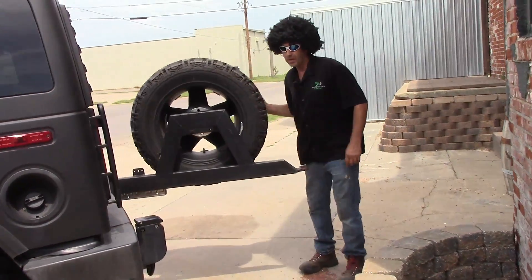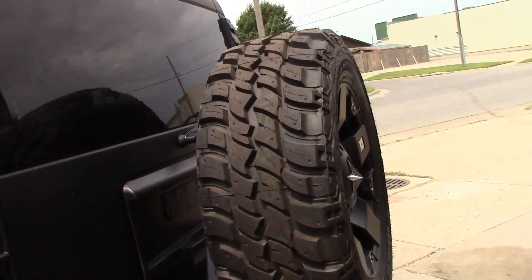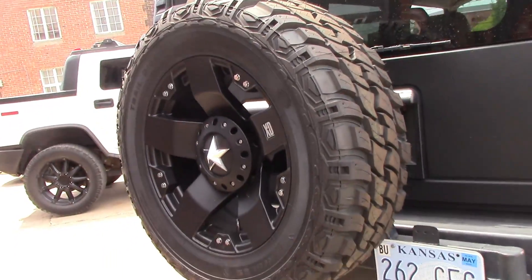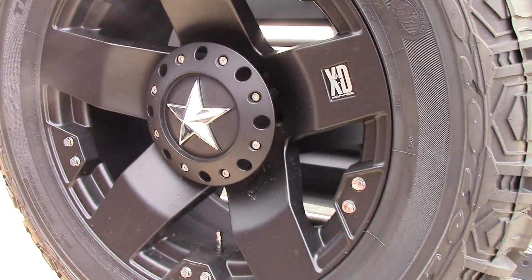He also wanted a spare tire carrier and an extra tire. Not that you'll ever use it — believe me, if you ever have a flat on this, you might as well just call AAA. By the time you take eight lugs off and move around 80-pound tires, it's worth that hundred bucks to have someone else do it. But it's on there.